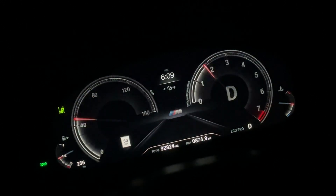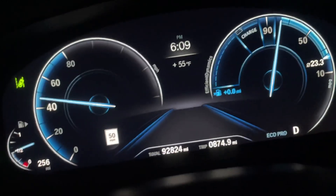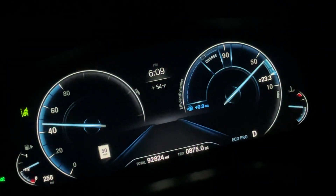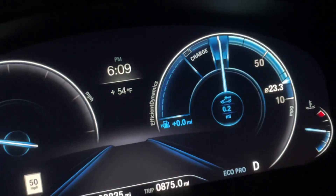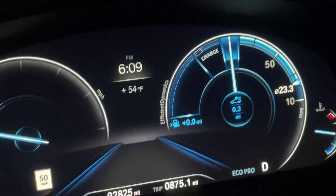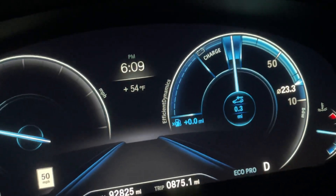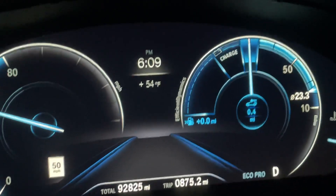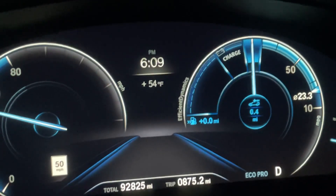And finally, if we go to eco mode, it drops down to a bluish tone. On the right, you get this eco dial which gives you some type of real-time feedback on your driving style. It's supposed to let you know if you're charging the battery or increasing gas mileage — it's pretty confusing what it's supposed to be showing.